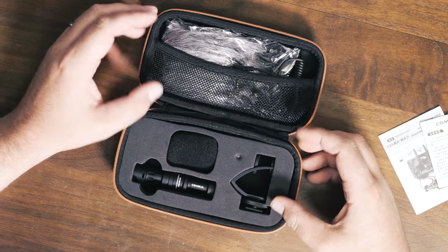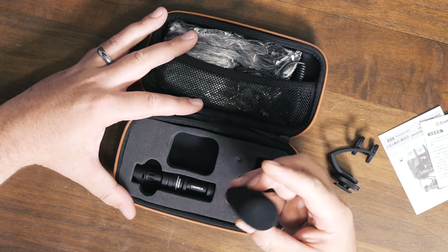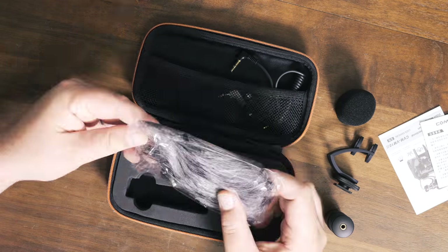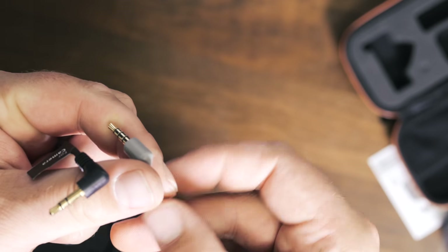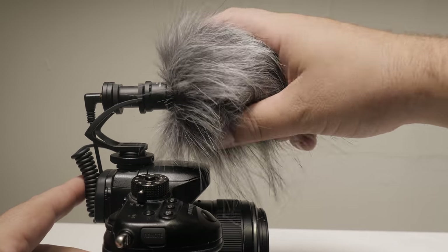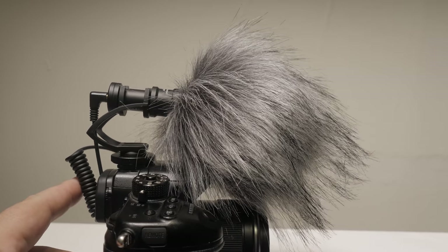Let's see what comes in the box. You actually have a nice carry case for the microphone and all the accessories. You have a shock mount, a pop filter, the microphone itself, a wind muff — aka dead cat — and two different cables: one for your phone and one for your camera. I might point out that the wind muff might be just a hair too big, but it still gets the job done.